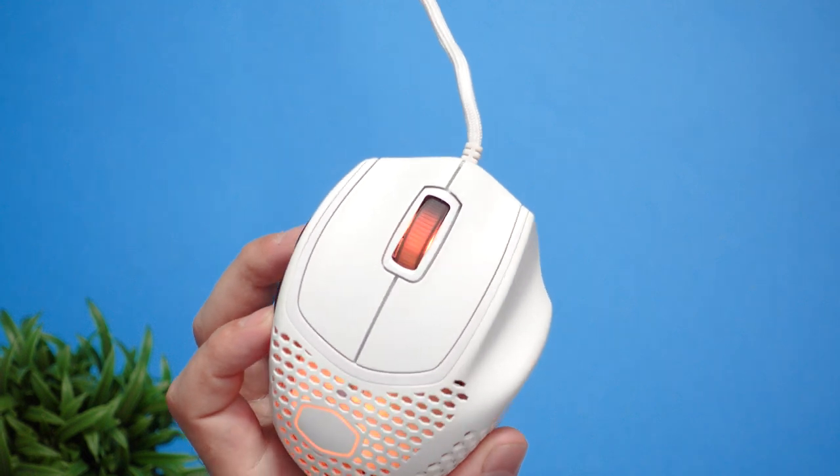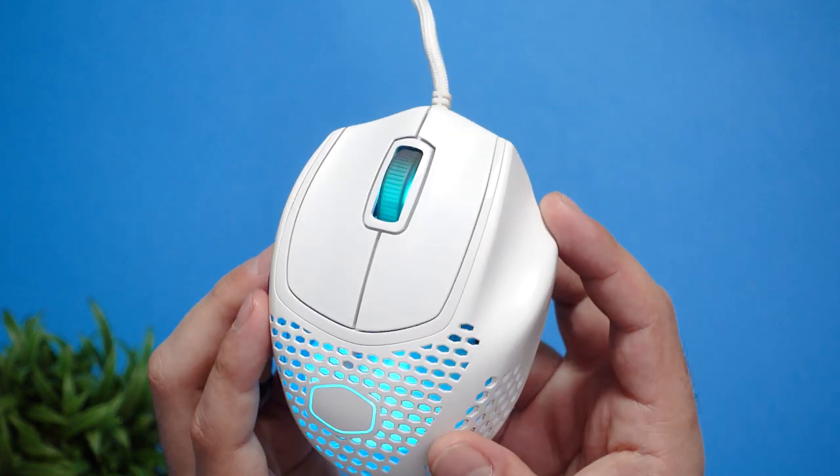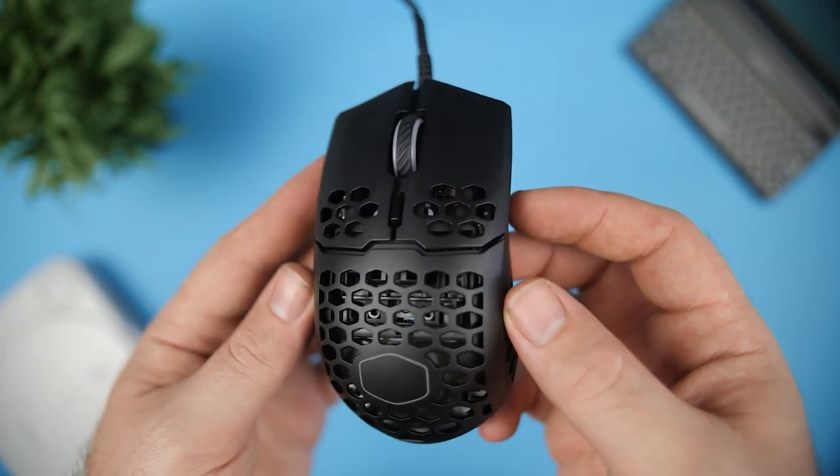However, for my editor Ruan, he likes to have it as light as possible, so it was up to him to test out the new MM720 from Cooler Master. He's currently using the MM710 or MM711 depending on whether he's at home or work. A more lightweight gaming mouse does put less stress on your wrist, especially if you've broken it before like he has, and it also helps with accuracy. So will the MM720 replace his MM711? Let's find out.